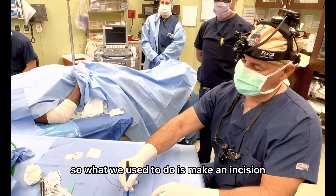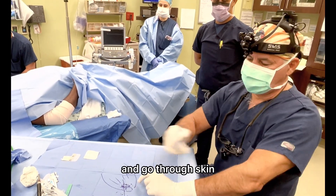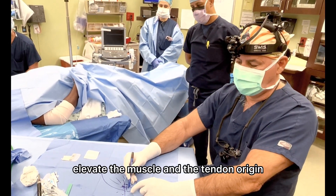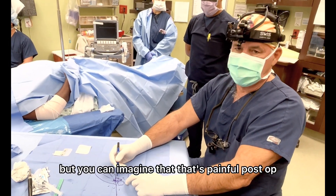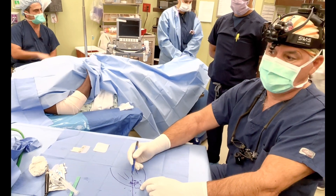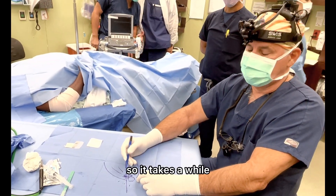So what we used to do is make an incision from here to here and go through skin, go to the muscle, elevate the muscle and the tendon origin, and scrape the bone and scrape the tendon. And that works, but you can imagine that that's painful post-op. And for somebody to go back to tennis or golf or manual work, that's very difficult.